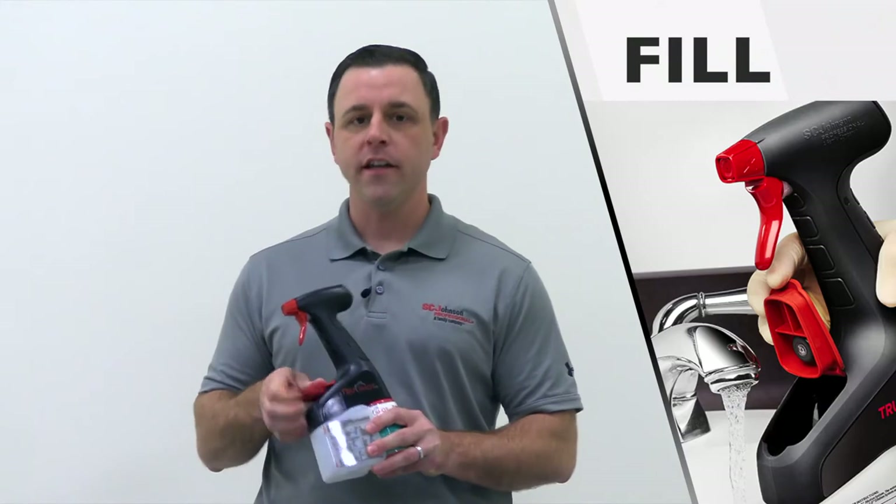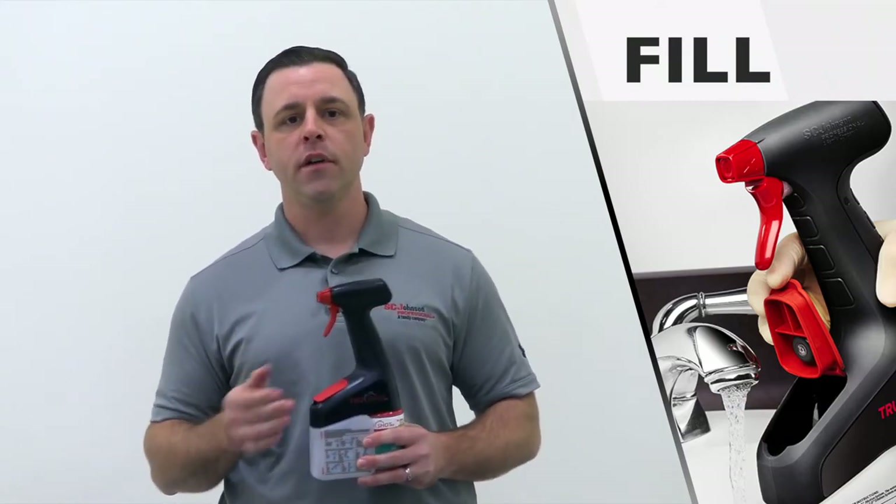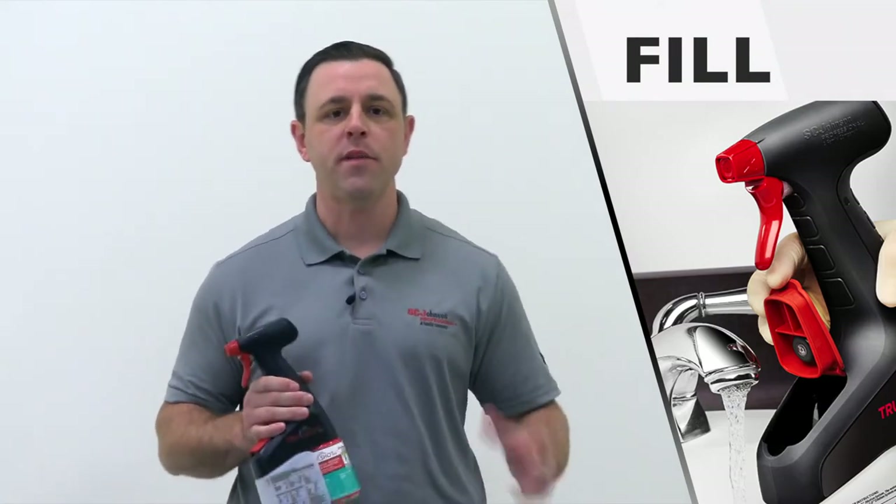Step two: Fill. Open the lid and fill the reservoir at any water source — a faucet in the restroom, a drinking fountain, a water bottle. The fill process can be done on the go.